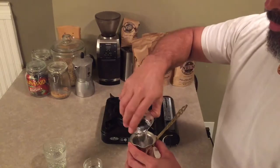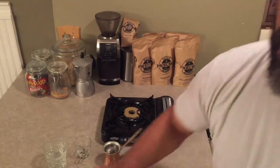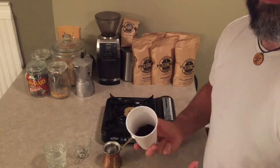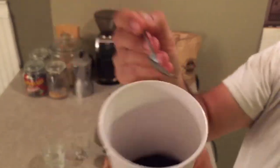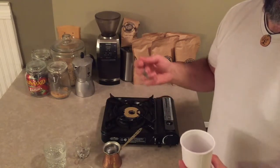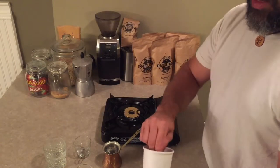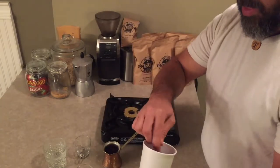Traditionally you would have a straight-walled cup for Turkish coffee. The other thing that's particular about Turkish coffee is that the grind needs to be very powdery — pretty much as fine as you can get the grind, that's what we're going for. We're not going to filter the coffee; you're just going to let the grounds settle to the bottom after we brew.